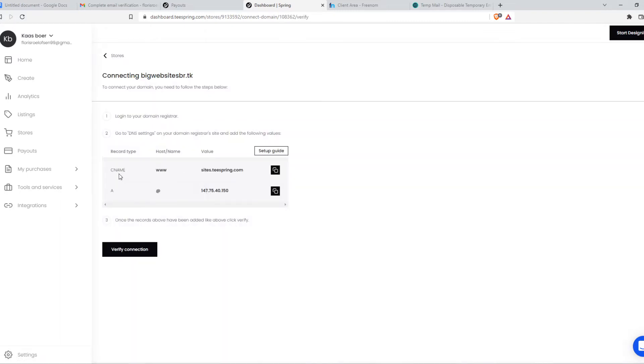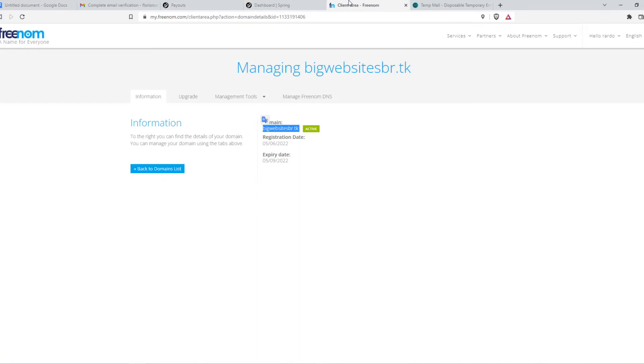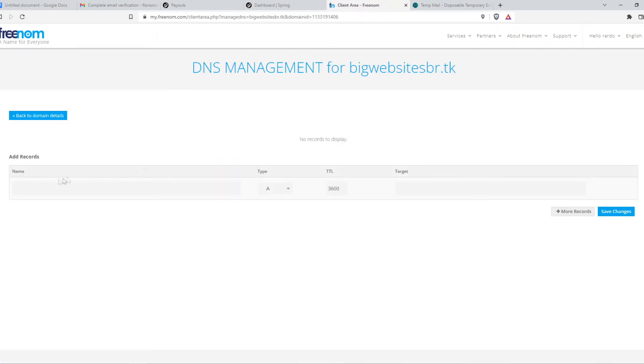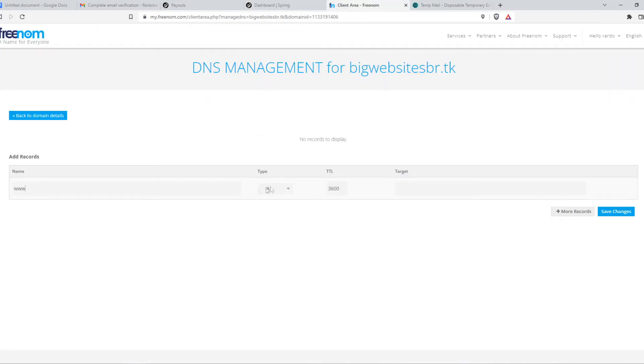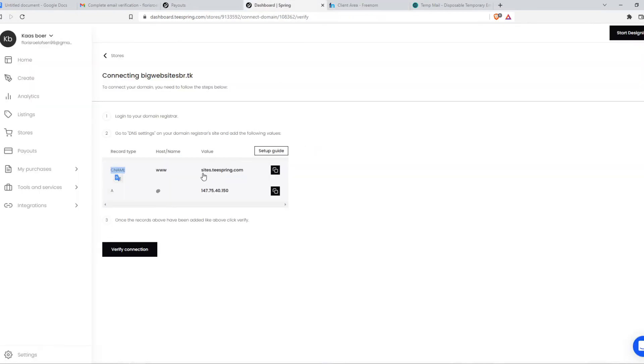As you can see, we have to change the CNAME now. We have to go to Manage Freenum DNS, and then we want to add a record. The name has to be a CNAME — WWW — just like this, and then CNAME. TTL will be normal.